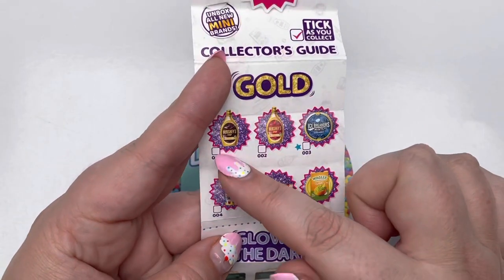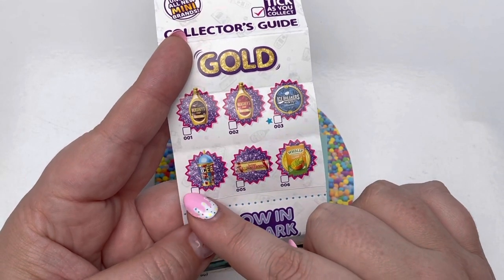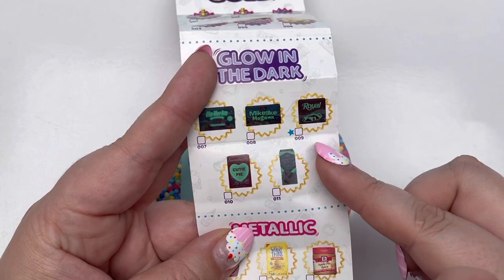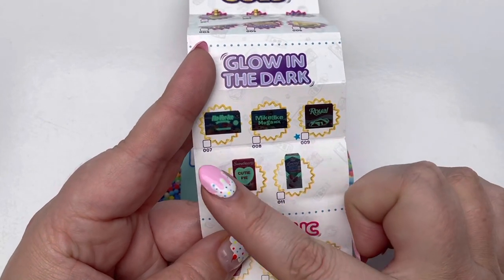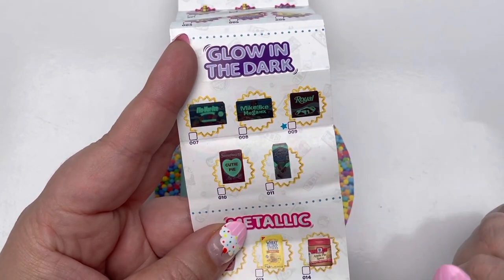Here are our golds: we got Hershey's Chocolate Syrup, Strawberry Syrup, Ice Breakers, Icy, Love Hearts, and Holy Guacamole. And here is our glow in the dark. I am filming at night so we can definitely see if we got any glow in the dark pieces. We got Flavor Ice, Mike and Ike's, Royal Pudding, Sweethearts, and Almond Breeze.